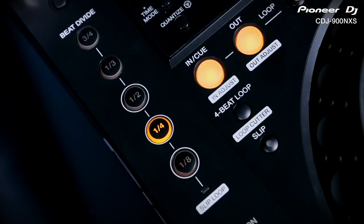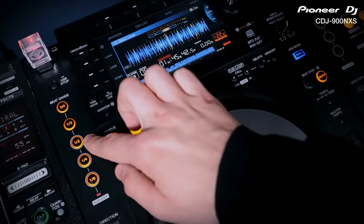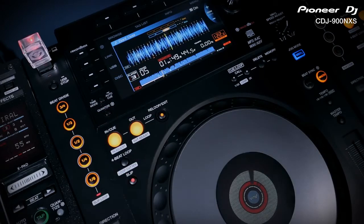Switch on slip mode and beat divide changes into a slip loop effect. Engage any of the timings and the track will instantly loop. Unlike the previous 900, the 900 Nexus switches back to the music when you let go of the button.